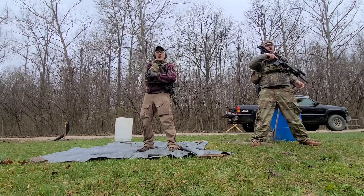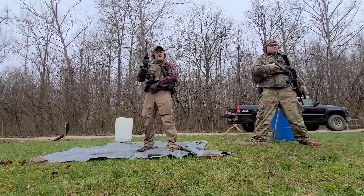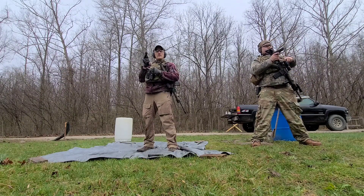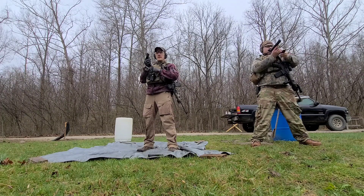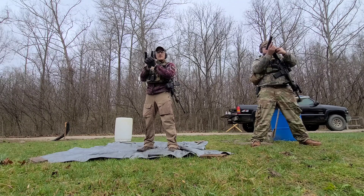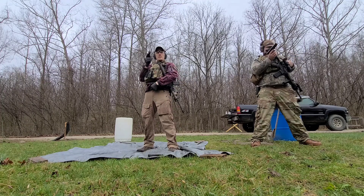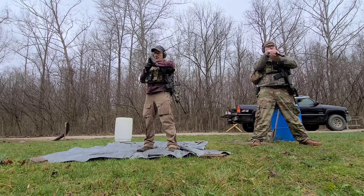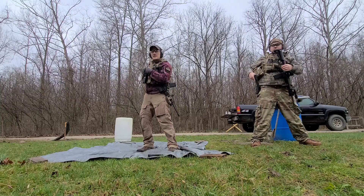Stow your carbine on the side, bring your pistol out, grab your spare mag. Stow it between your index and middle finger. Remove your primary mag, install your spare mag, stow your partially loaded primary mag on your leg. Press check. Stow your pistol.